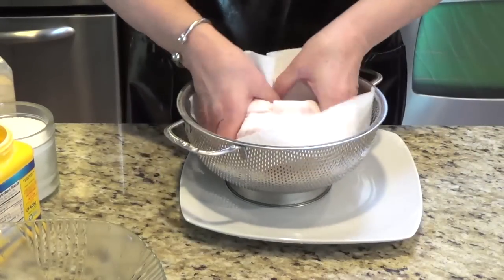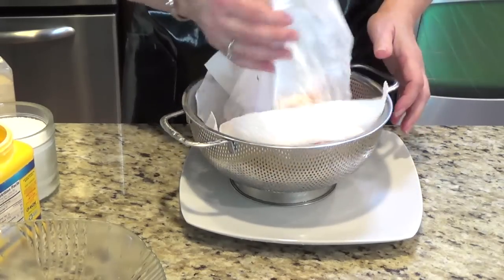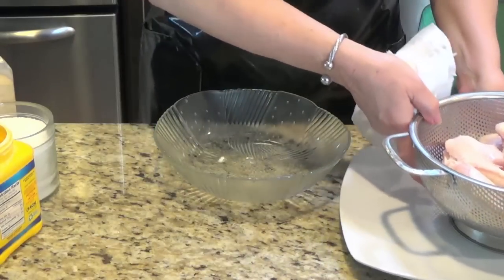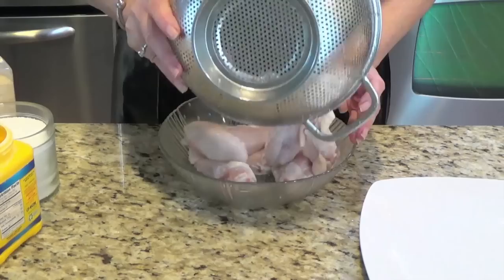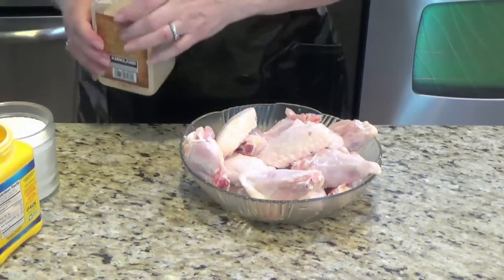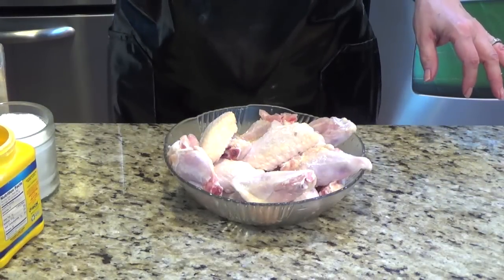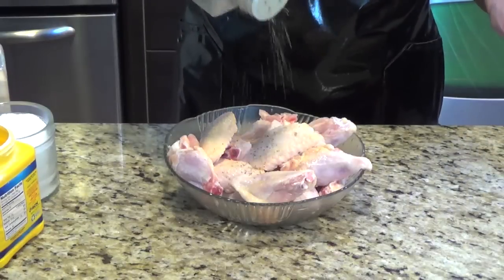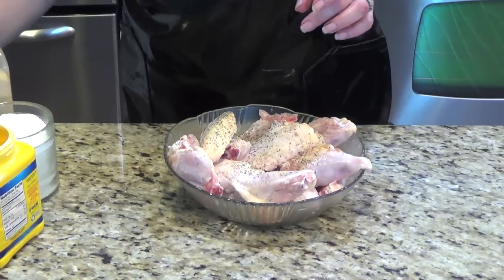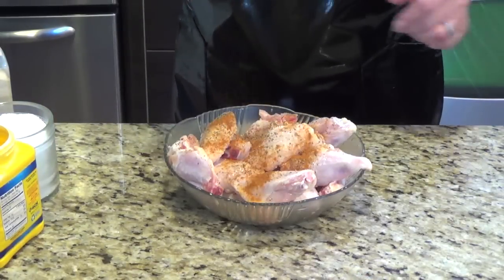I washed my chicken wings and blotted to get the water off. You can put everything in a plastic bag too, but I want to show you right now what I do. I just transfer it here. I paint garlic powder, a little salt, a little pepper. You can grind it if you want to, but I don't. And I will use a little cayenne pepper — not much because my sauce will be hot too.